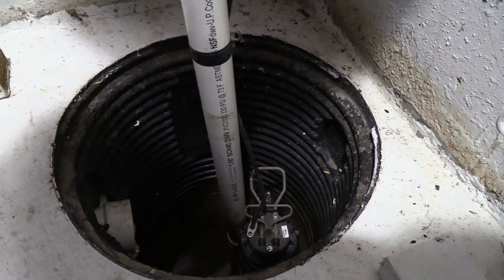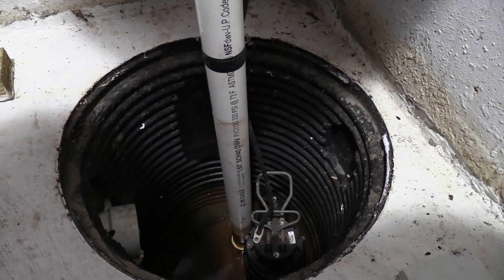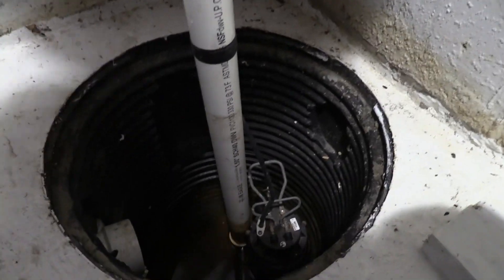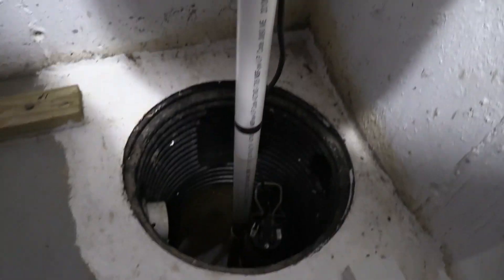It pumped out quite rapidly, so the pump is fine. What I've done is I've bought a new switch, and what I'm going to do is hook this new switch up. I'll show you a photo of the switch here in a moment.